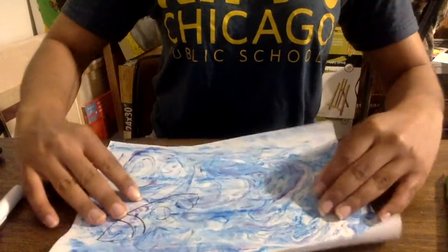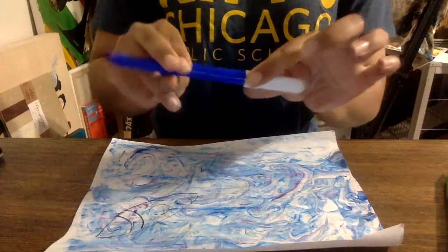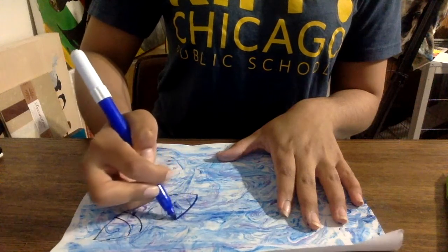Alright, we have our paper and we're ready to draw. Go ahead and grab your marker. I switched my marker because my black marker was dry. And we're going to draw a rocket.